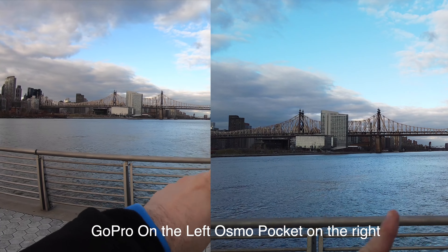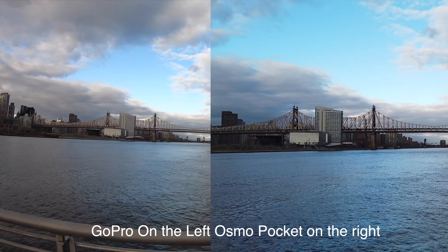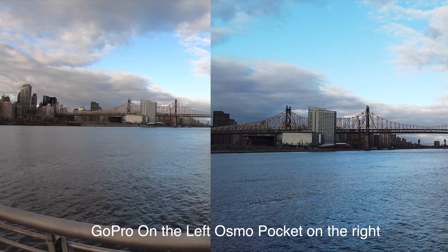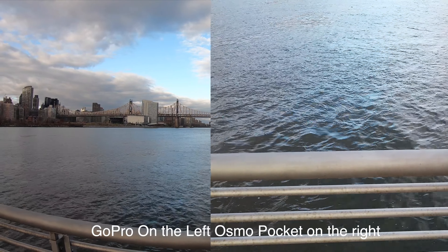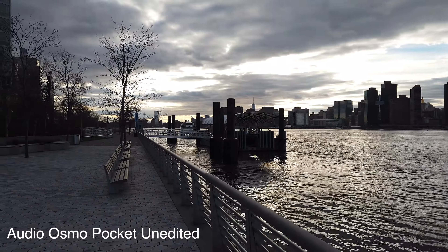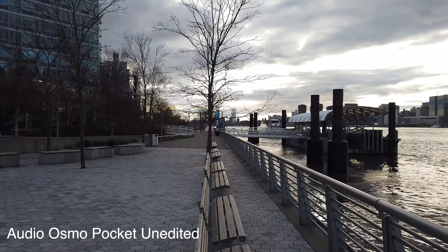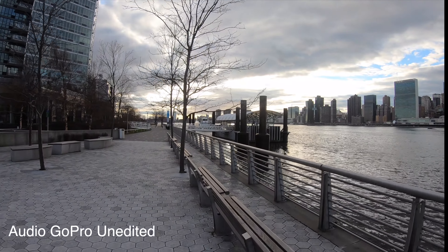Look, this is the problem with wide mode — look how distorted it is, whereas on the Osmo Pocket it's clearly flat. Here it's even worse. Let me manually try to frame this. This is the difference, but of course the field of view options are radically different. The follow mode of the Osmo Pocket is taking it easy, and we are lucky — there's actually an East River ferry coming.